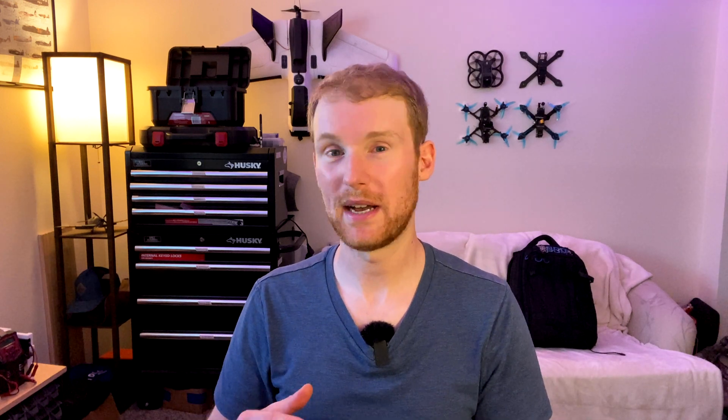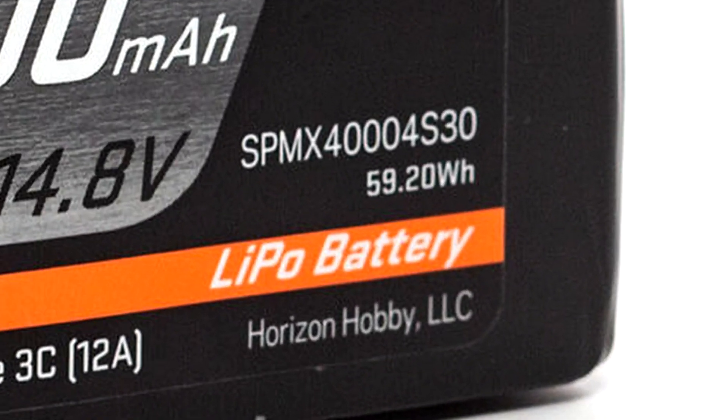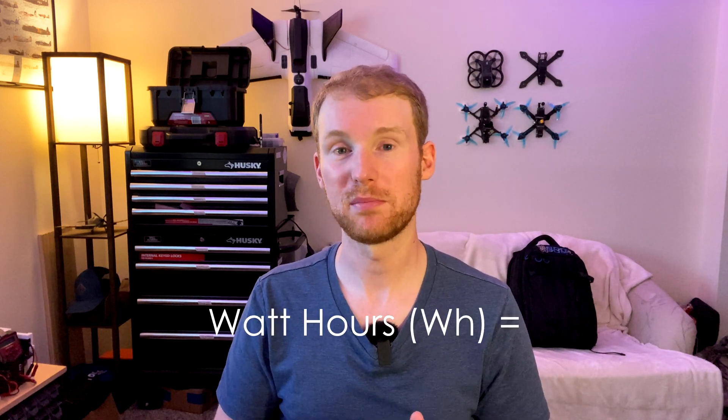You might also see capacity listed as watt hours, but it's essentially saying the same thing — it's telling you a capacity. To get watt hours, you multiply the voltage times the amp hours. In this case the voltage is 22.2 volts and the amp hours are 1.1, so 22.2 times 1.1 equals 24.42 watt hours. It's just another way of representing capacity.